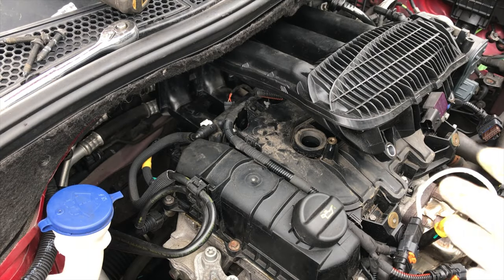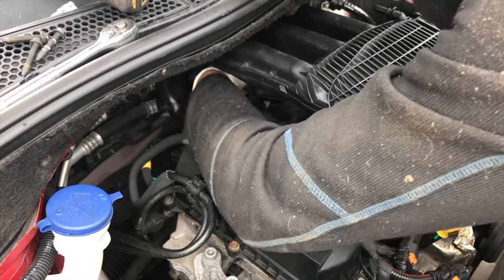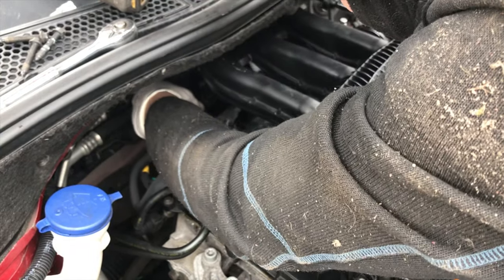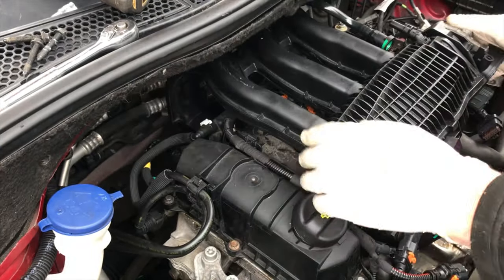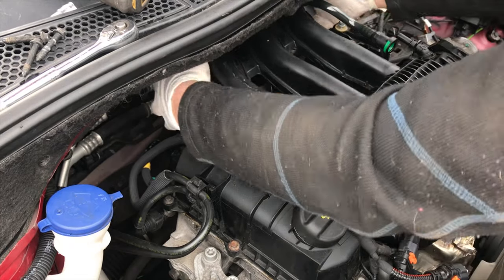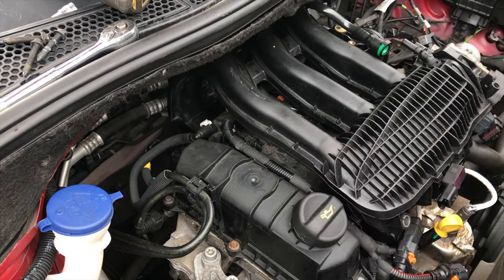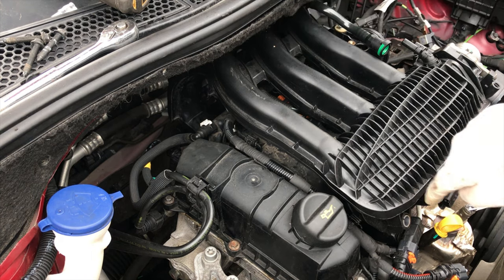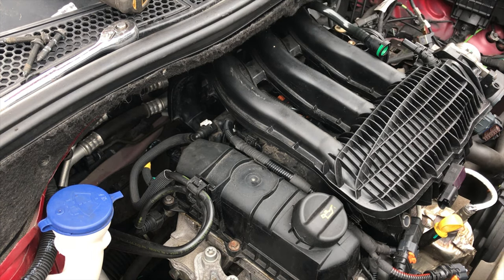We definitely don't want to plug things back in that we then have to unplug, or even worse, put the inlet manifold back on only to find we're really struggling to plug something in. Be extremely careful of the seals on the back of the intake — we don't want to damage them in any way. We'll do the bolts on the back first, then the bolts on the front, then we can connect everything else back up.